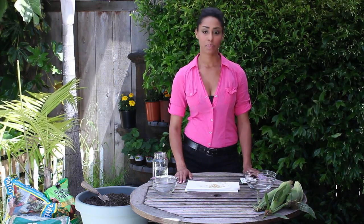So that is how to pre-soak your corn seed before planting. I'm farm-to-table chef Tekka Thompson at TekkaThompson.com. Thank you for watching.